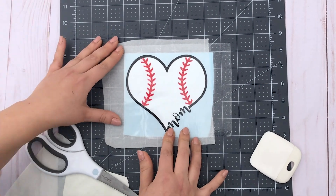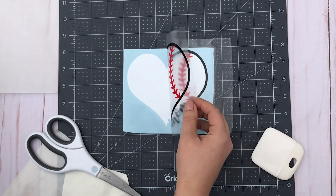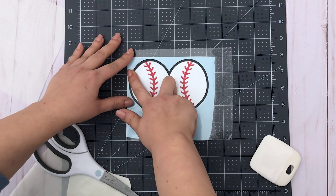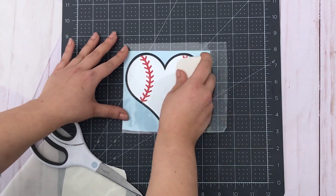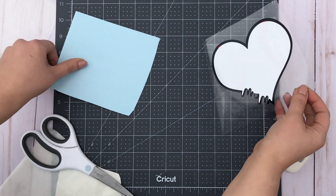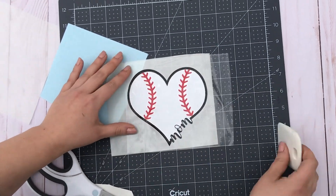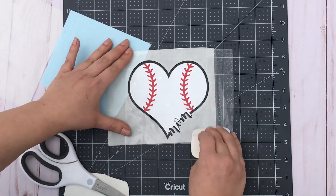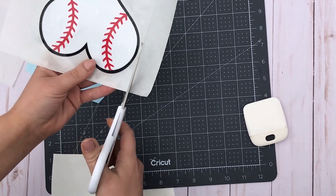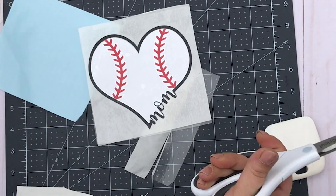We'll slide out that wax paper like before — it comes off super easy — and then we just lay it back down flat and it's aligned perfectly. Smooth that out and then we'll peel up the transfer tape and reveal our finished decal. I'm going to put it back on its original backing; I like to do this because it's often for a customer and it feels like the most professional way. Then I'll trim off the edges and clean it up a bit, and once done I'd put it in its packaging and it would be good to go.